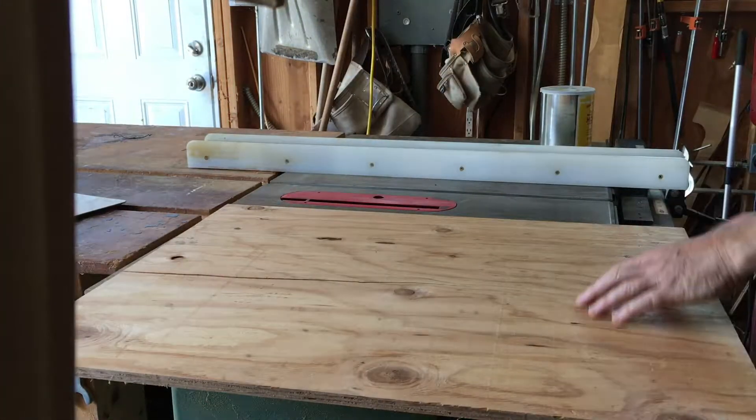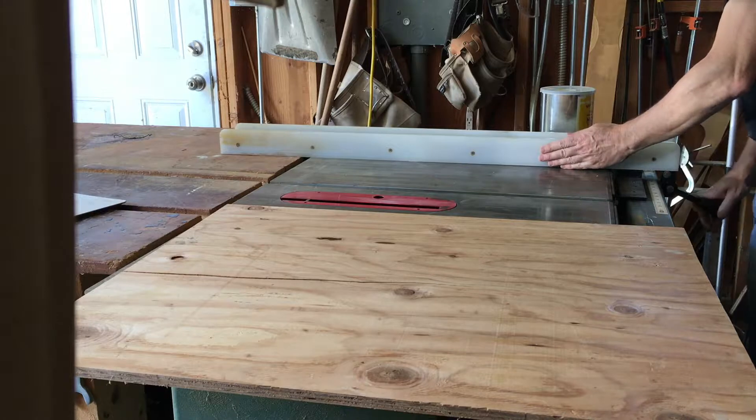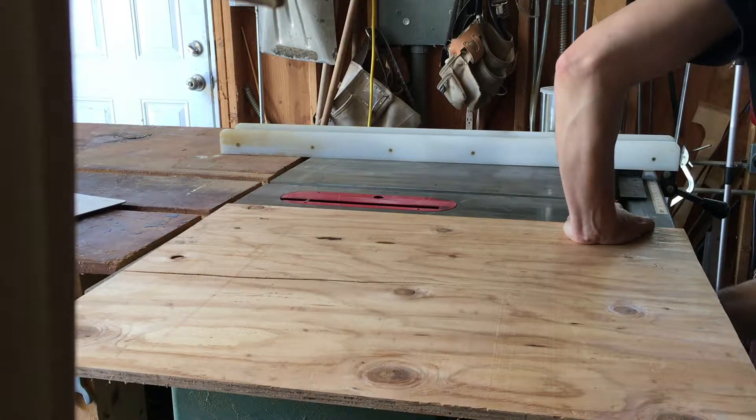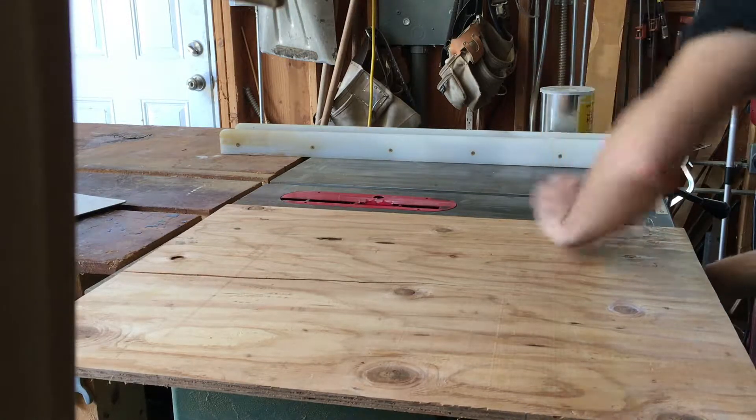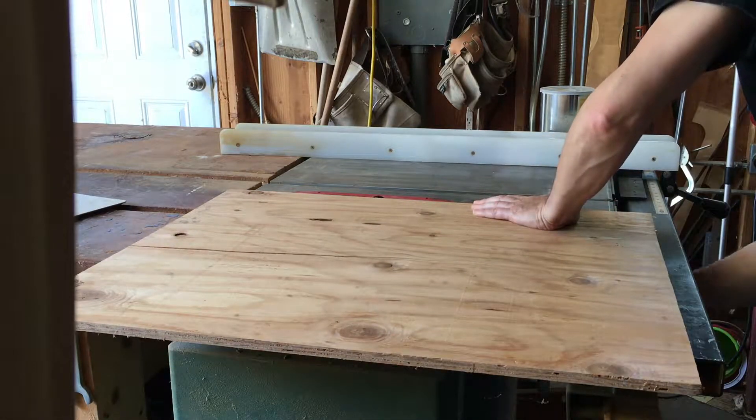The first thing I'm going to do is cut this out on my table saw. For safety, I'm going to adjust the height of the blade just a fraction of an inch over the top of the plywood.